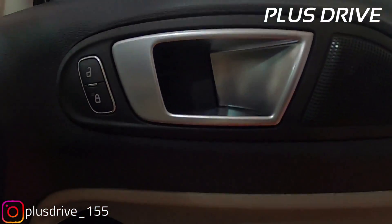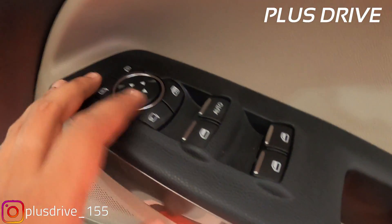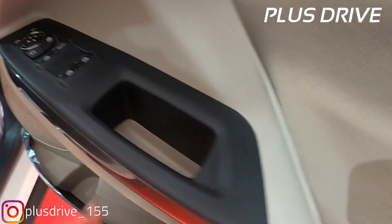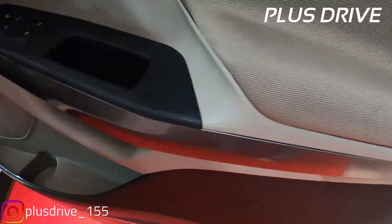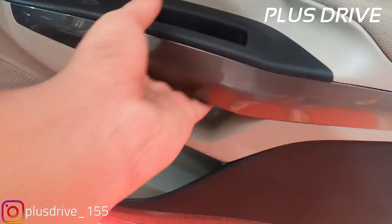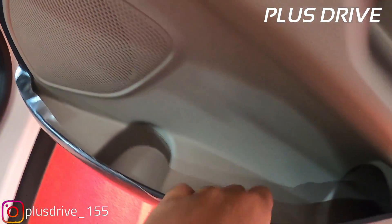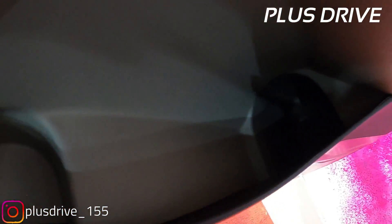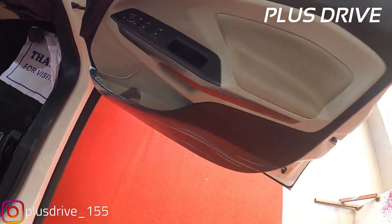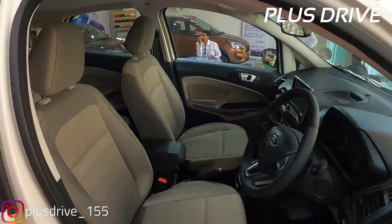Talking about the interiors - the door handlebars are in aluminum finish. These are the window controls and ORVM controls, with a soft padded armrest. You get a silver insert piano finish plating on the grab handlebar which looks great. On the lower side is a speaker system, one liter bottle storage, and umbrella storage. Everything is neatly placed and organized. The door trim is in beige and black color.